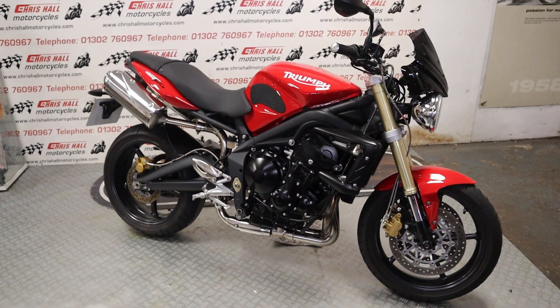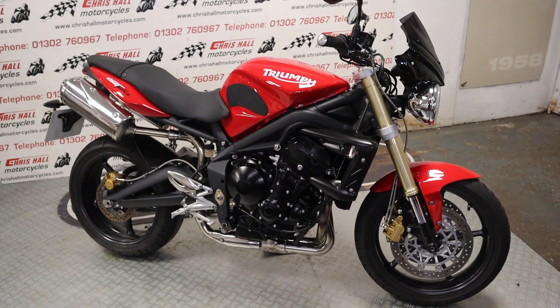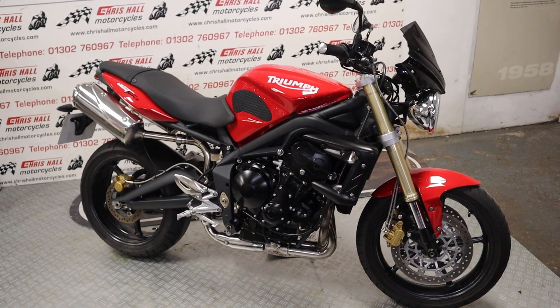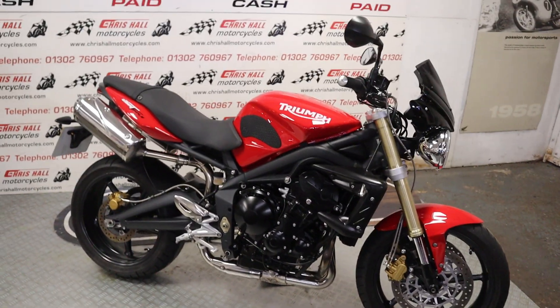Hello there and welcome to Chrisall Motorcycles in Doncaster and welcome to the channel. Got a really nice Street Triple for you today folks, so let's get straight into it.